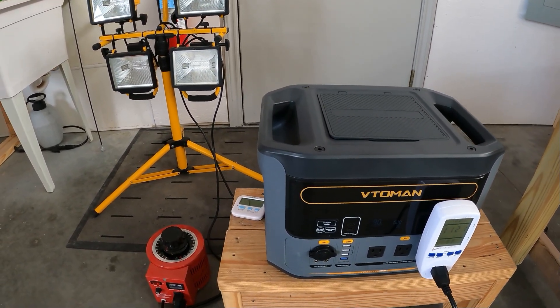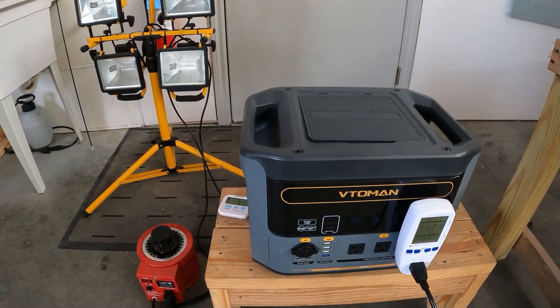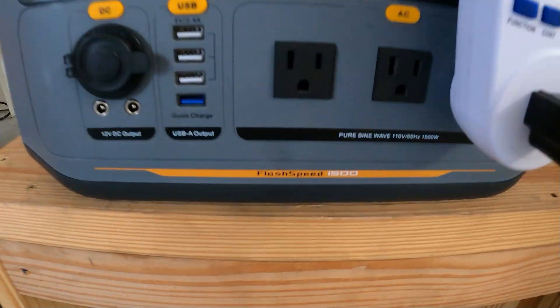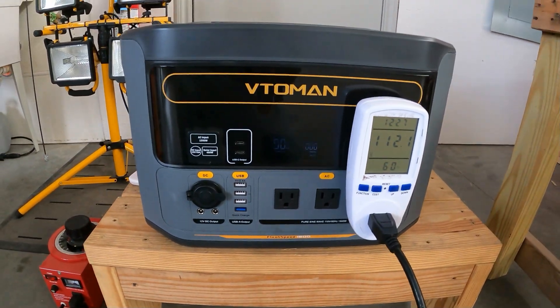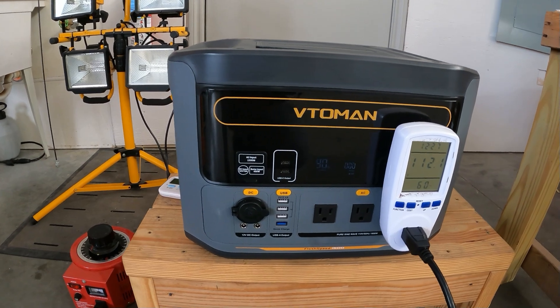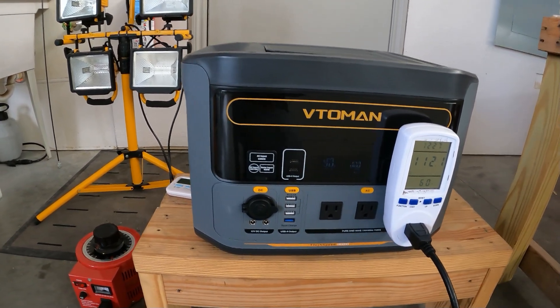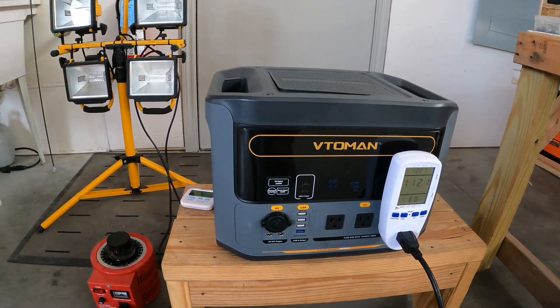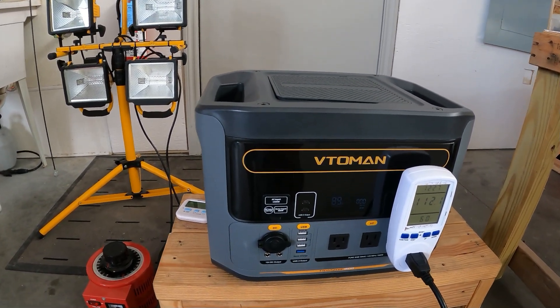There you have it guys — the Vitelman Flash Speed 1500 carries its full 1500 watt load with good power output. Thanks for watching this quick review and testing of the Vitelman Flash Speed 1500. If you like this video, go ahead and give me a thumbs up, hit that subscribe button, and have a great day. Bye!